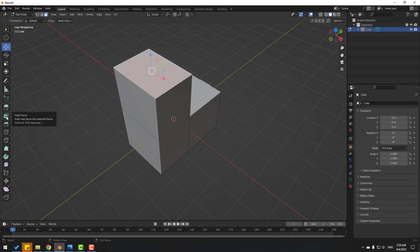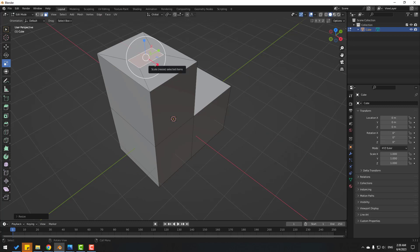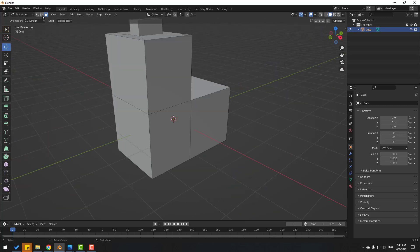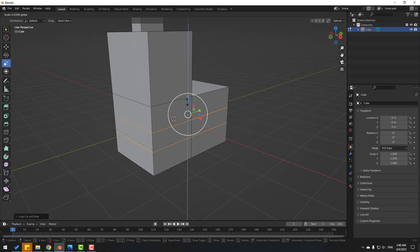Go to Inset Face and let's inset like this, then change scale. Click E and let's extrude. Now click the move tool, click the edge selection icon, and Ctrl+R. Change mouse scroll, click here and here, click S to cancel move, click the scale tool and change scale.